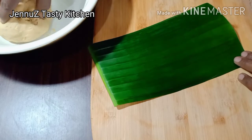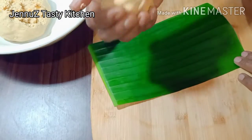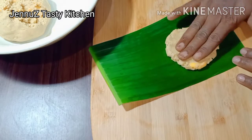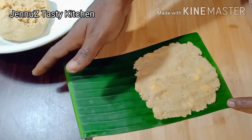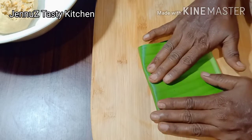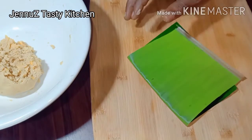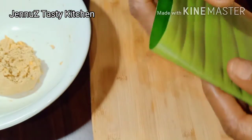We need to mix this in a little bit, then we will mix it together. We will make it a little easier to cook. We will cook this well.